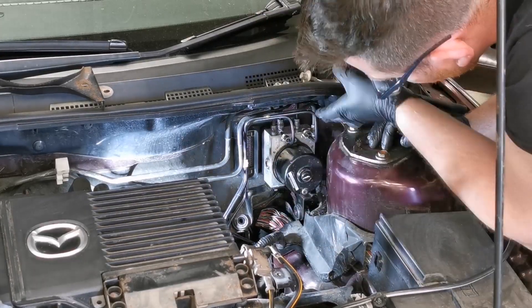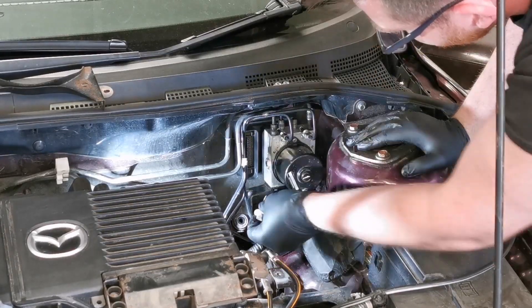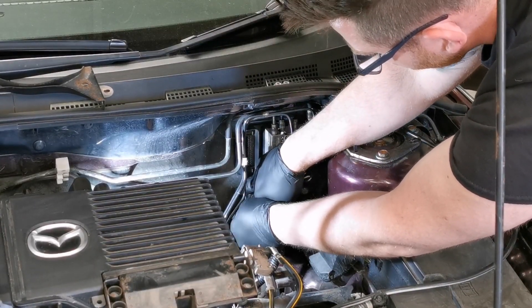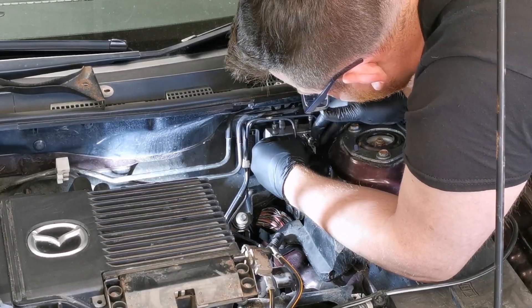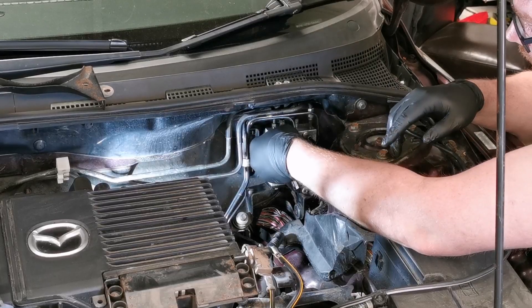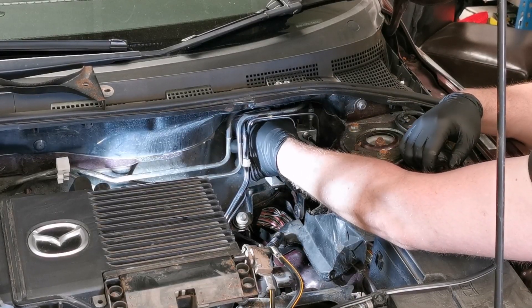Some videos online show that as soon as you've fitted the unit you can plug it in and check for codes. I wouldn't recommend doing this, because if you energize the system before bleeding it properly the valves inside the unit can open or close and cause an airlock — even worse than it's already going to be — creating an even larger complication when you try to bleed it later on.